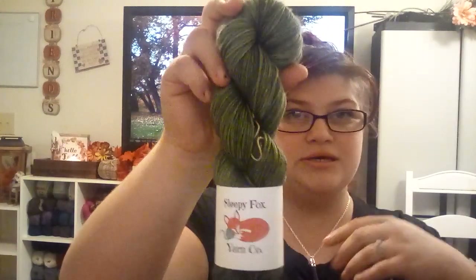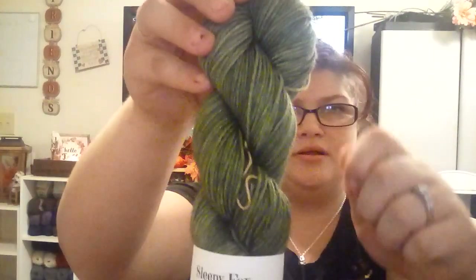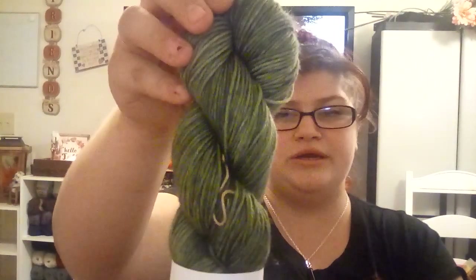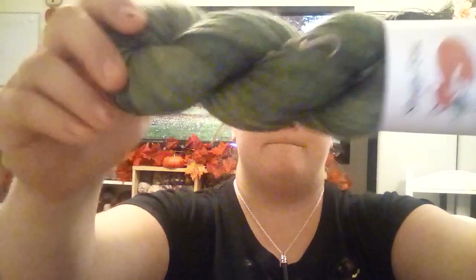This is For the Love of Pumpkin, same base. And then we have Evergreen, which is also looking very washed out on camera. It's a really beautiful mossy, evergreen green — not sprucey green. Sprucey green is more of a blue-green, where this is very mossy green, like evergreen in winter.